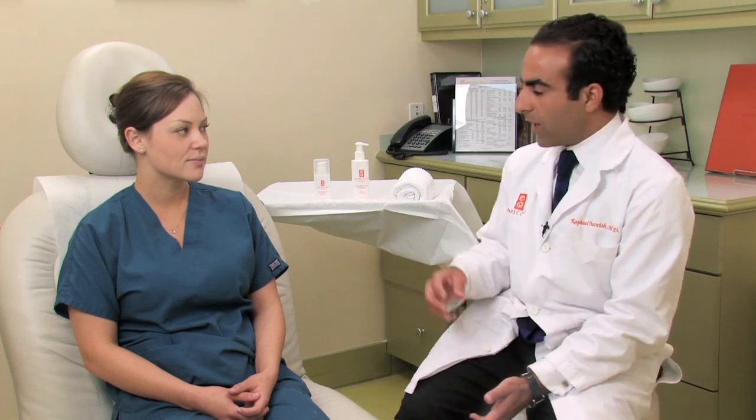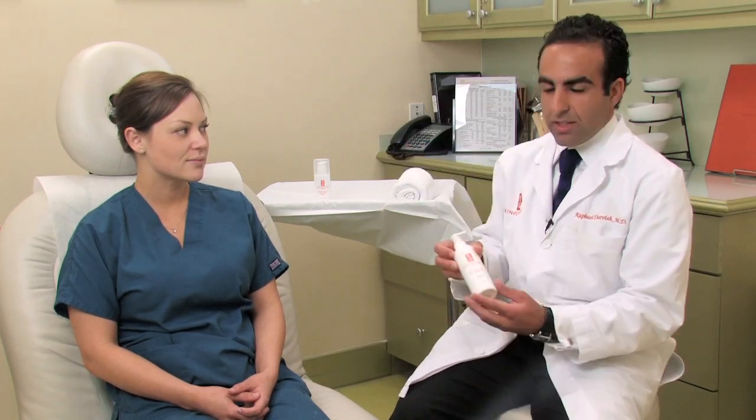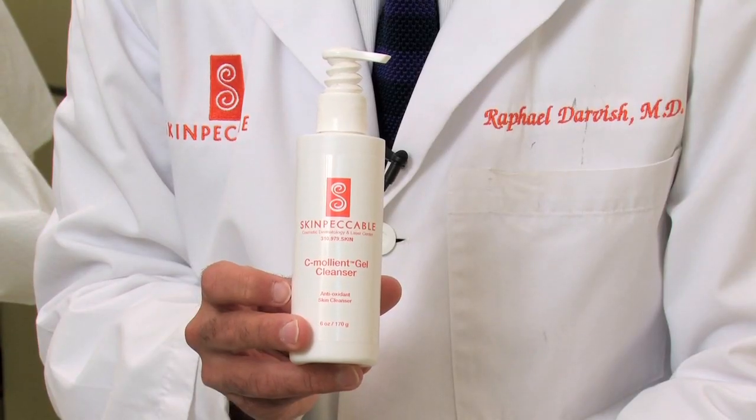The first thing you want to do before you apply sunscreen is to wash your face. A good cleanser — in this case the Skinpackable C-Mollient Cleanser is the one we recommend. You want to use a generous amount and then dry it off with a towel.